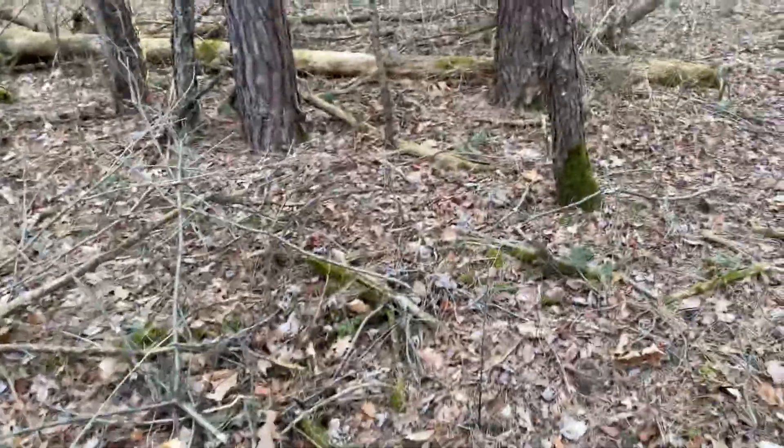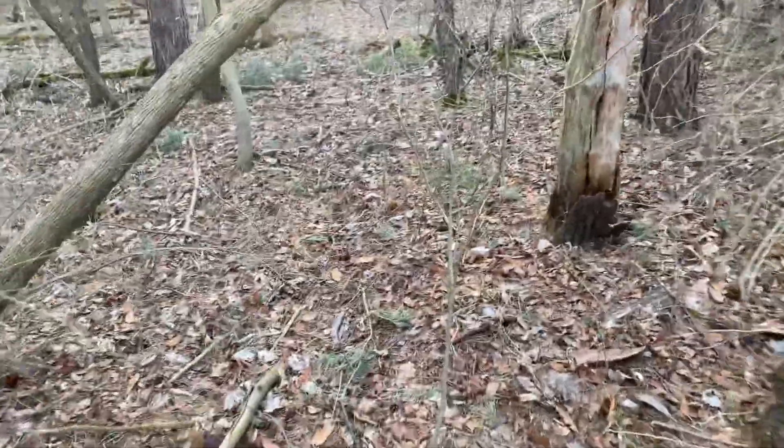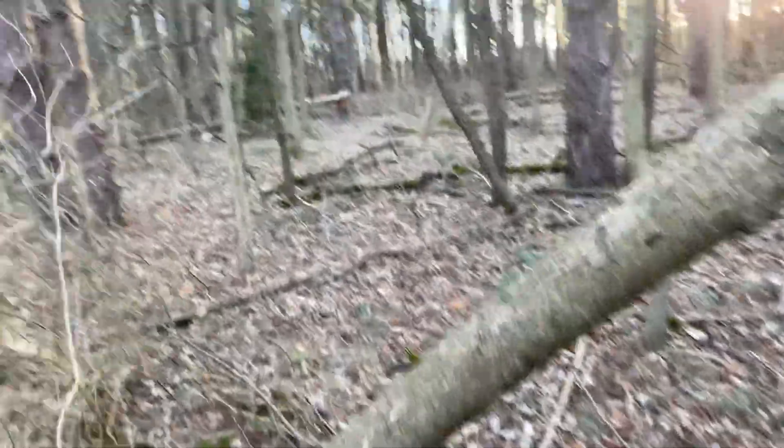Like I was saying, some dogs struggle with pine. My older dog Cyper struggled with pine, but my younger dog Sergeant does fine in pine.